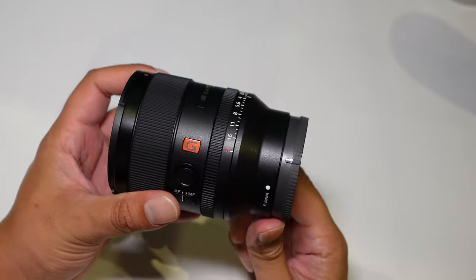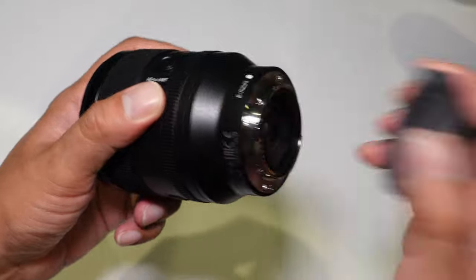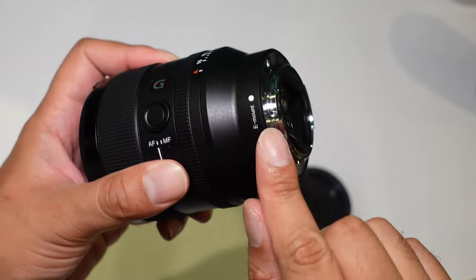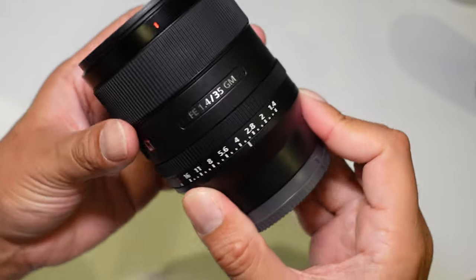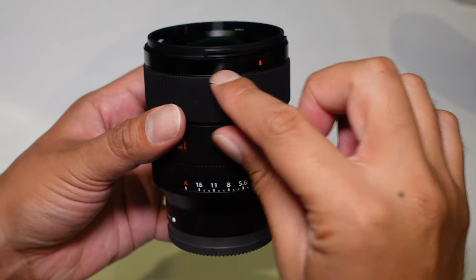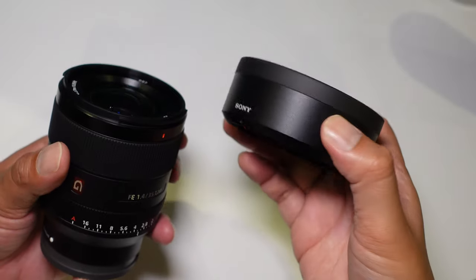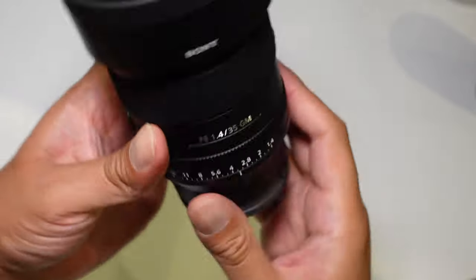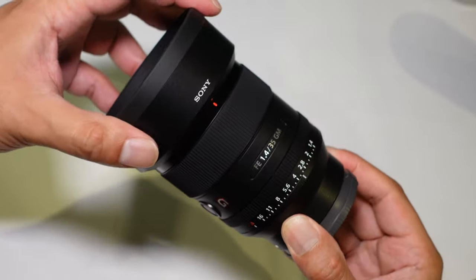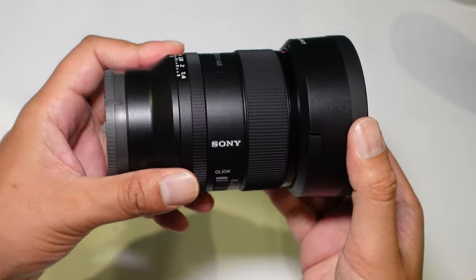If you've had a play with the 24mm f1.4 GM, this lens is very similar in terms of design and size. Taking off the rear cap, you have a rubber gasket to protect the lens from dust and moisture, and there is a weather-resistant design around the body itself. You also get an ABS plastic barrel-type lens hood which fits on very snugly with no wobble, and it doesn't add too much size to the lens.